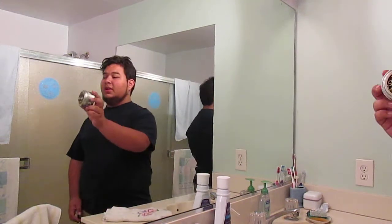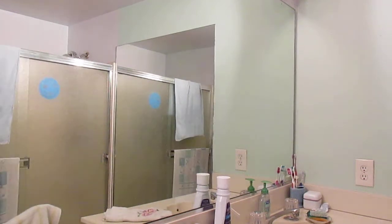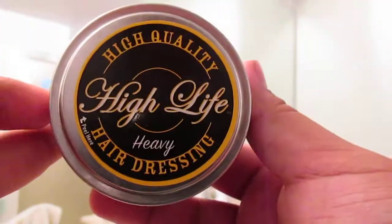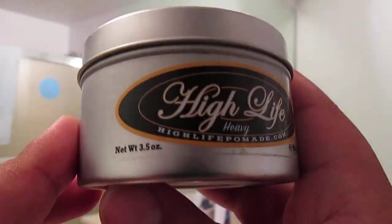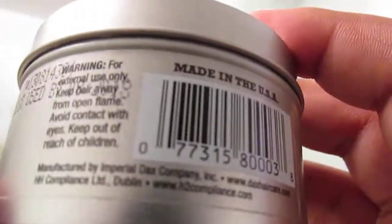Today I'm going to be doing High Life Heavy pomade. I'll stick over here and show you guys the tin. I've noticed that a lot of the High Life tins — all the pictures online and stuff — the stickers on top are usually like off center, just a little bit. And then on the side it says High Life. I really love their logo for High Life, and it says all the stuff, all the warnings and manufacturing things.